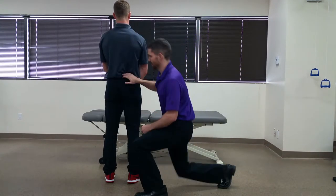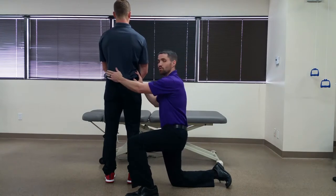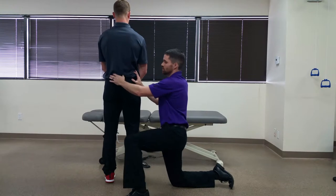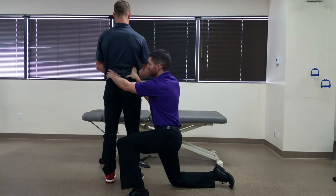With this test we're going to be assessing the mobility on the right side, but we're going to have him moving his left side. I'm going to palpate the PSIS on his right side and the S2 spinous process with my left hand here.